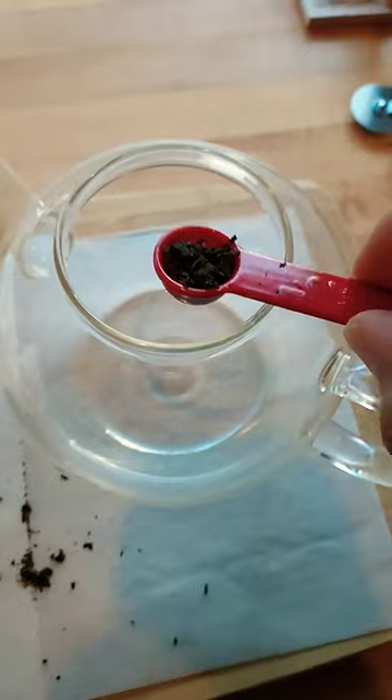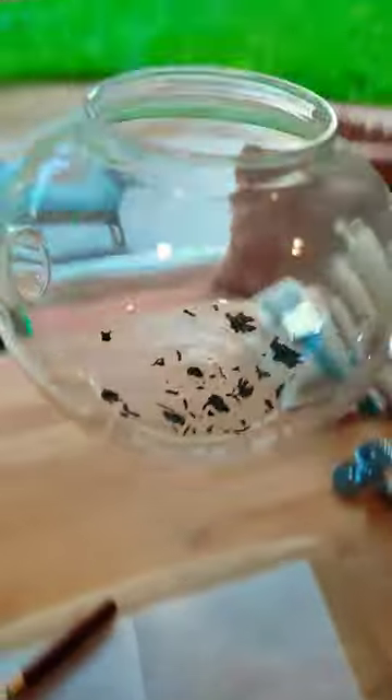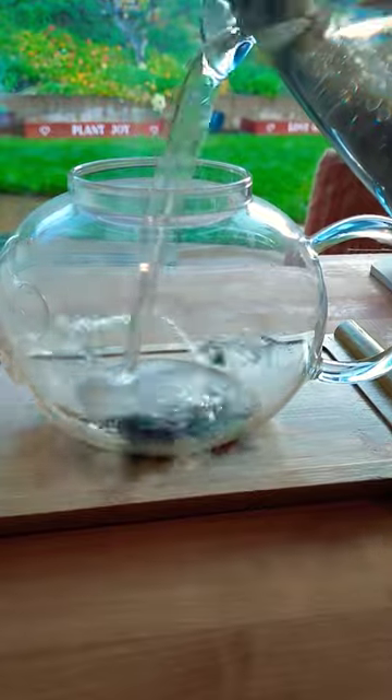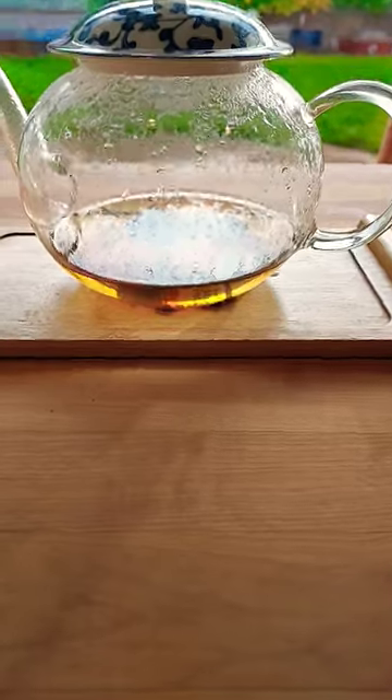What I wanted to get across is that you can take this amount of tea and steep it multiple times. I'm going to use a glass teapot because I really just want to see the beauty of this tea and show you how it opens up. I'm going to hit it with really hot water and then let it rest.